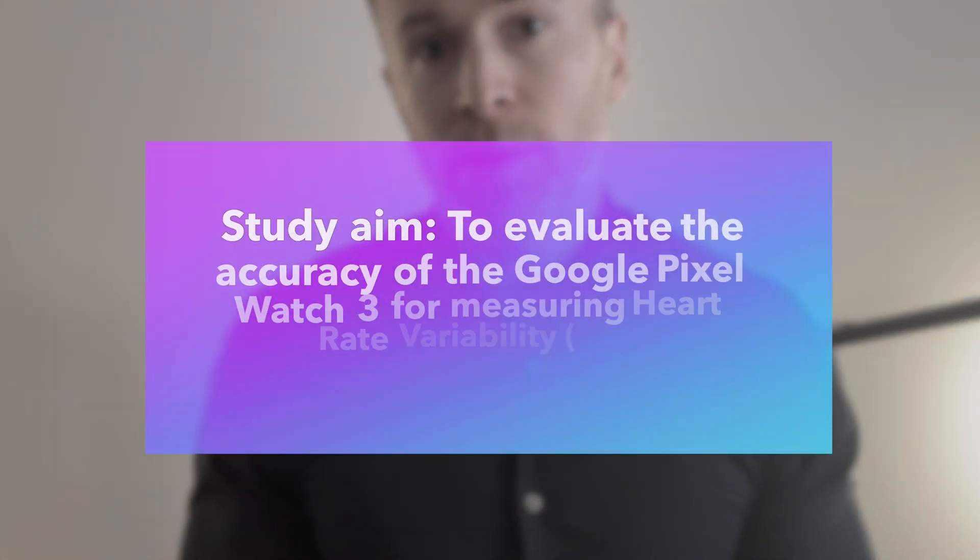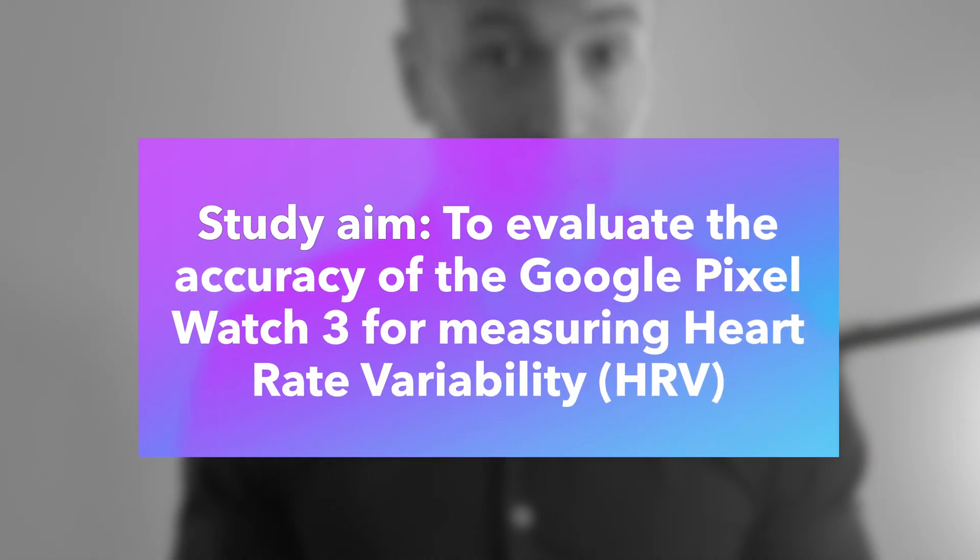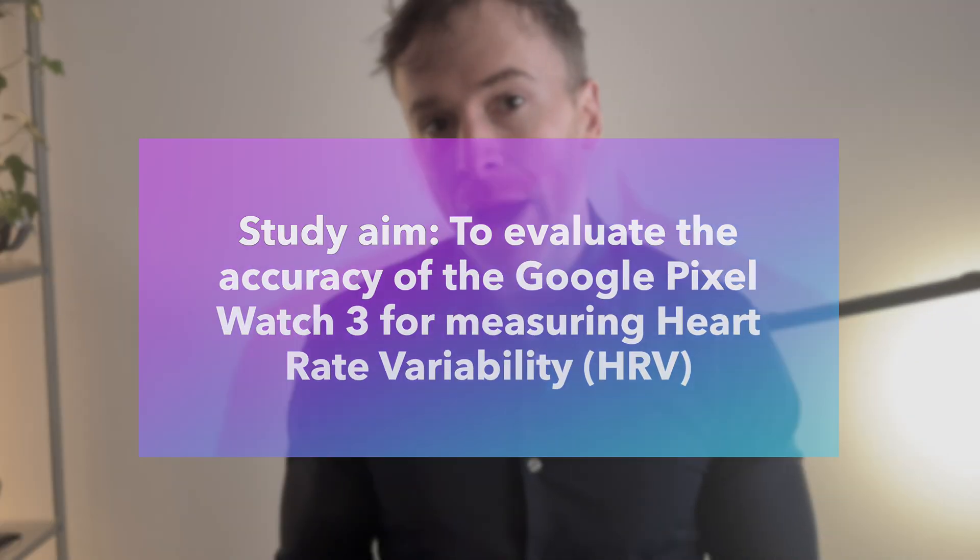Hi and welcome to this study. In this video I'll explain what we're doing, why it matters, and exactly what you'll need to do each day. The purpose of this study is to evaluate how accurate the Google Pixel Watch is for measuring heart rate variability, or HRV, by comparing its data to the Polar H10 chest strap.